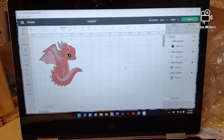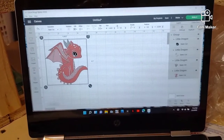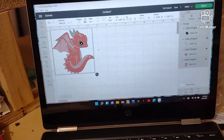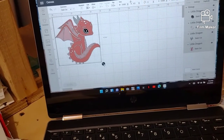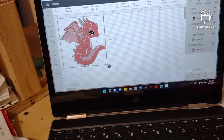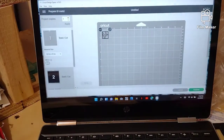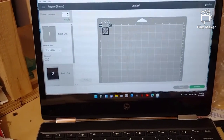We are going to size the dragon where we want it for the shirt. It's about four and a half inches wide or long, but I think I want to do five by five — that'd be a good size. All we have to do is hit 'Make It' and it will cut it in sections itself, which is very nice.